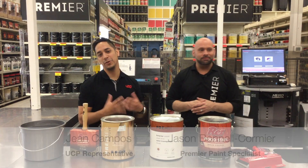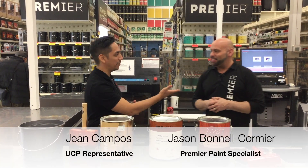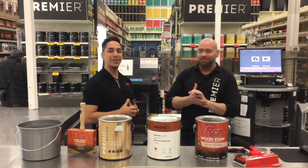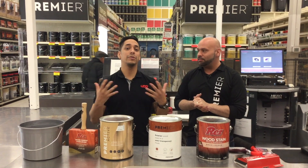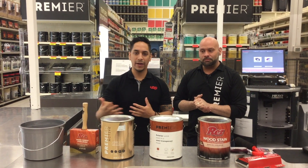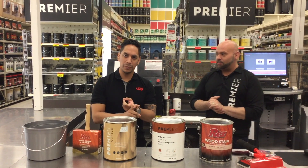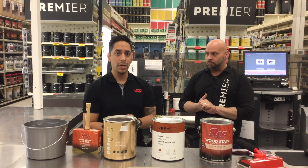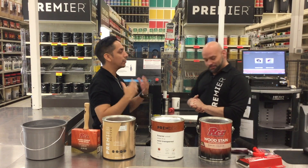Hello, my name is Jean Campos. I'm a UCP representative, supplier of Premier Paint at Canadian Tire. I'm here today with Jason Bonnell-Cormier. I am your Premier Paint representative and expert. So today we're here to talk to you about how to stain your deck — tips and advice on how to do your deck. We had videos on surface preparation and a video introducing all of our exterior stain tiers. So now, Jason, can you give us step by step how to stain a deck?